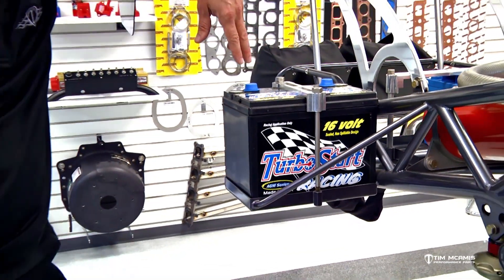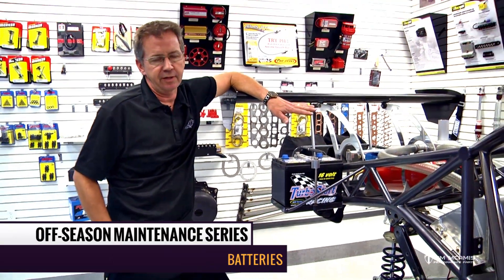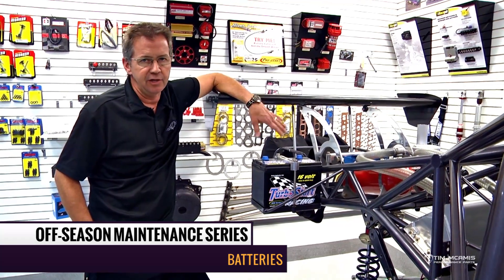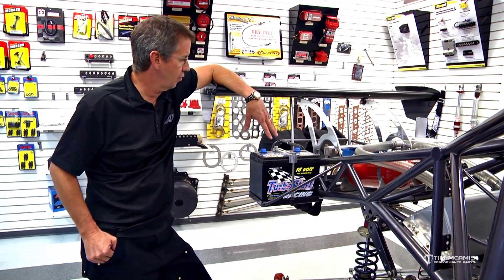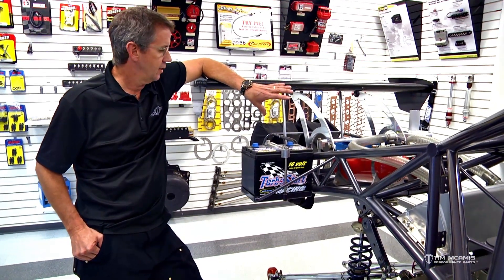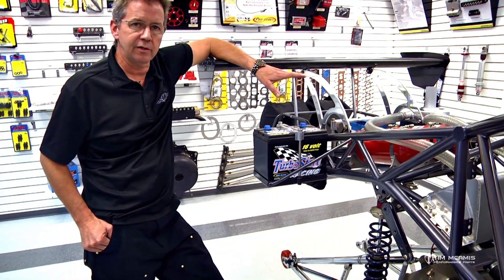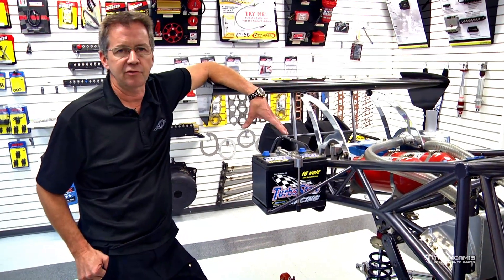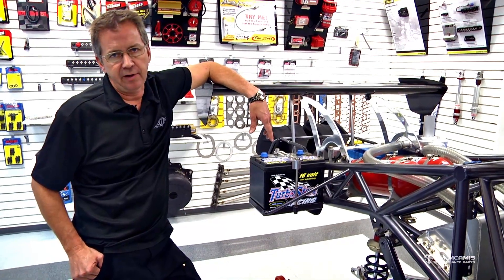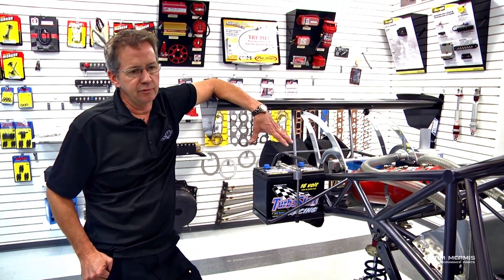For battery maintenance, there are a variety of batteries available — more types than ever before. You've got AGM batteries, like the Turbo Start or the Rock battery, which are advanced-class batteries. You've also got lithium polymer (LiPo) batteries, which are the most current battery type — small and lightweight — and there are now about 30 different manufacturers making them.